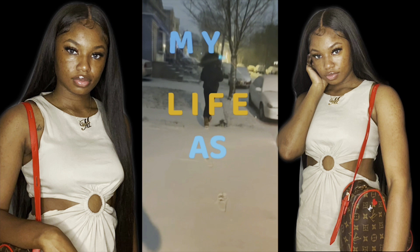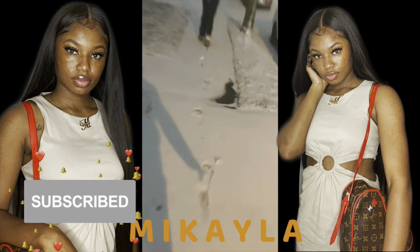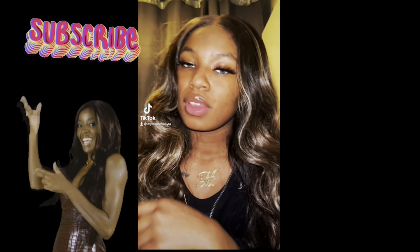Hey guys, this is your girl, my life is regular. What's up? Today we are going to be fixing up this wig because it looks rough, and we're gonna go from this to something a whole lot better, with the main style objective being this.